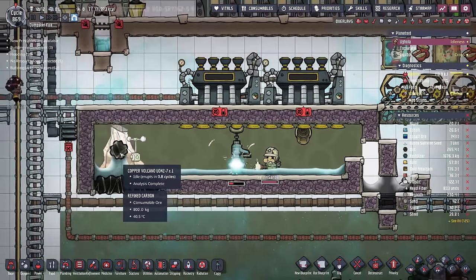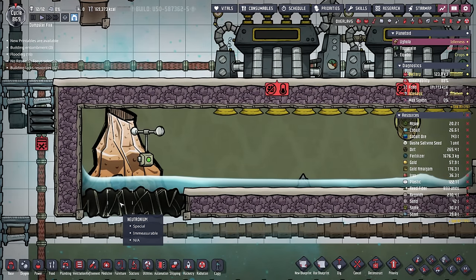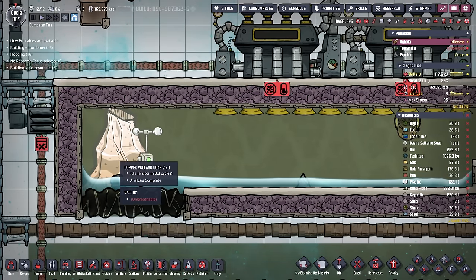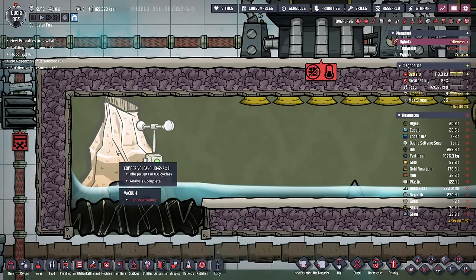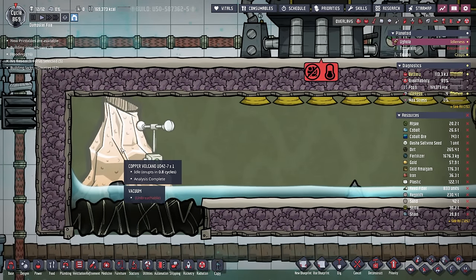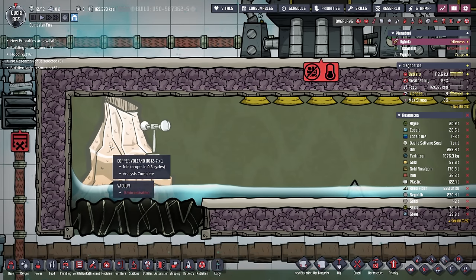This metal volcano is tamed. We'll uncork it. As a reminder, two tiles in and two tiles up is the tile that prevents the copper volcano from erupting. So you always want to make sure when you are digging out around your colony that you leave that tile undug.